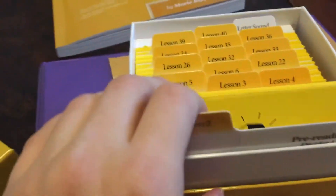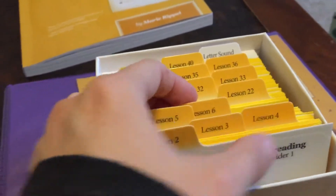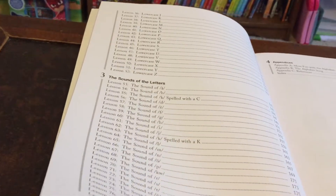I highly recommend this program. This is where I keep the picture cards. Each card tells you what lessons they're for — the lessons go from 2 through 22. These are for when you do the sound lessons, covering capital letters, lowercase letters, and sound letters.